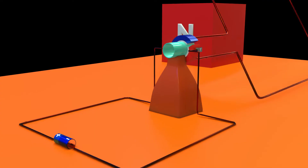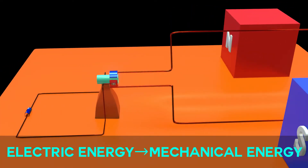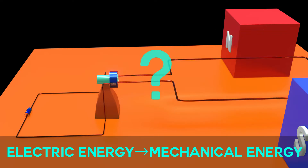An electric motor is a rotating device that converts electrical energy to mechanical energy. But how? That's what we'll see in this video.